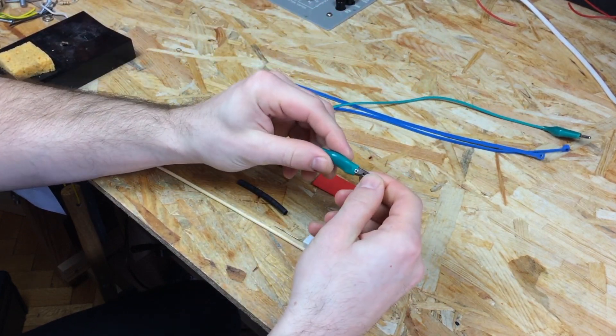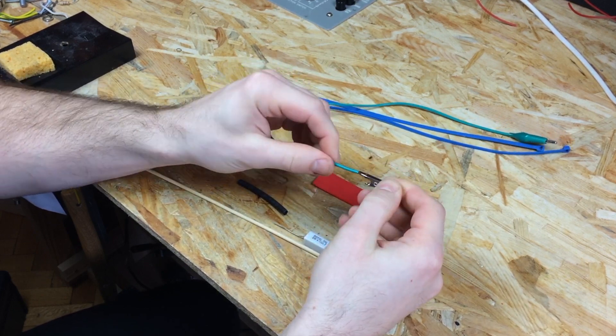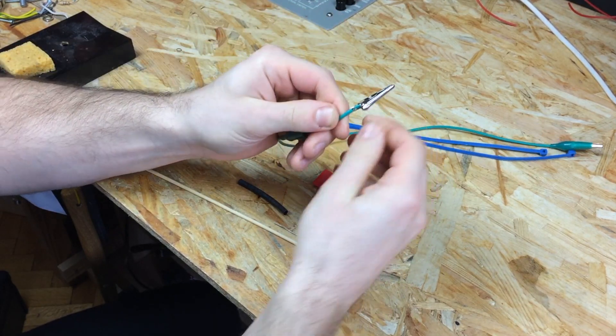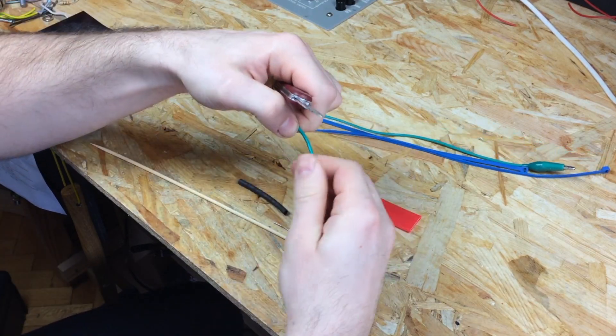Hey guys, for this simple project you'll need an alligator clip cable, a 5 watt or higher resistor of practically any value, a wooden chopstick or similar non-conductive material of similar shape, a couple of pieces of heat shrink tube or electrical tape, and a couple of zip ties or electrical tape again.